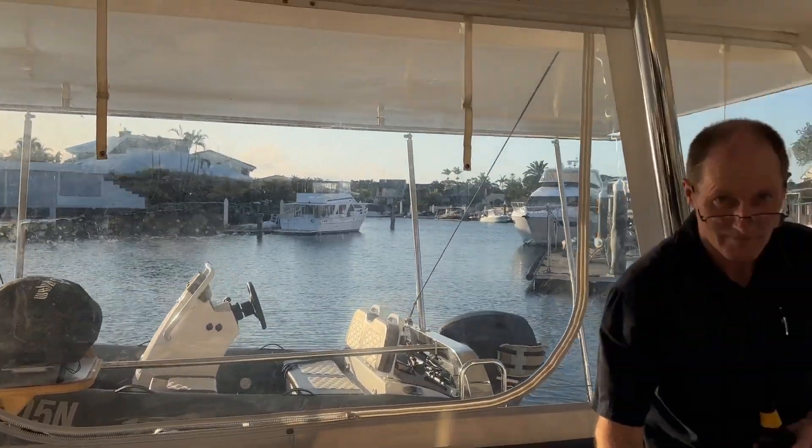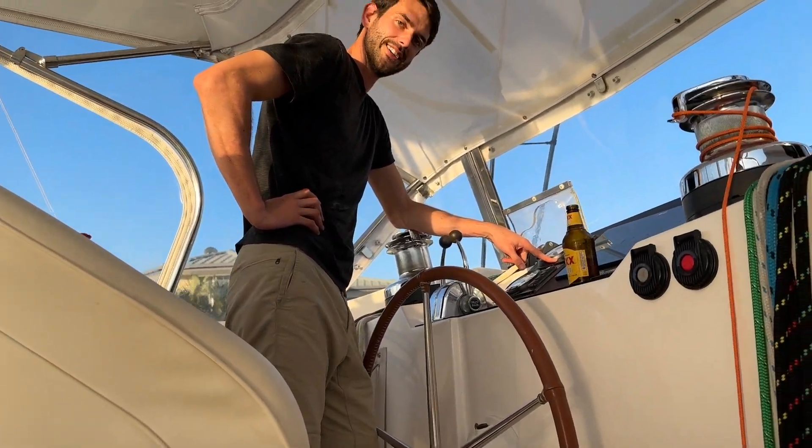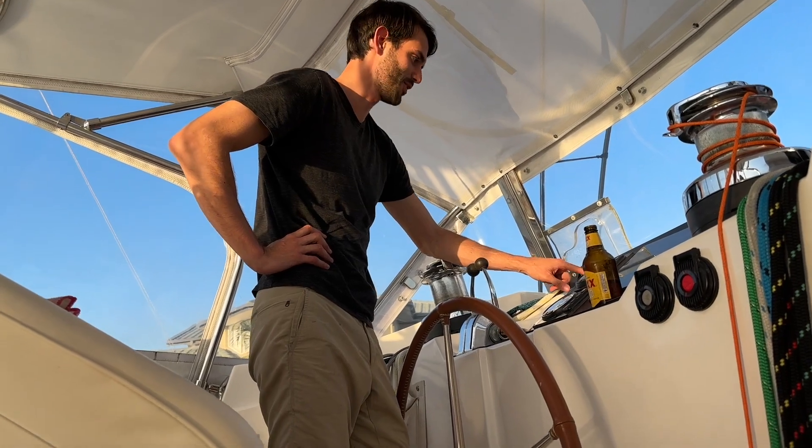Hi, Bruce from Safari. Look at this — we're on a beautiful boat and we've got a very good captain here, Captain Will. He's got his beer and we're going to show you what we did here today.